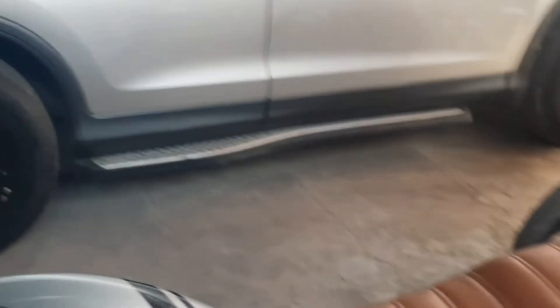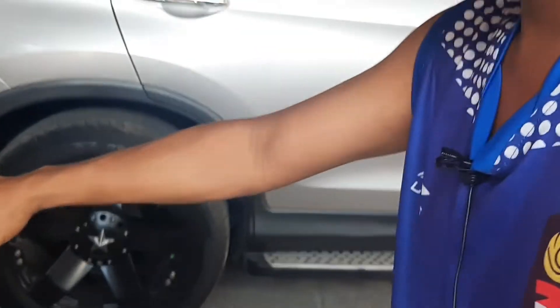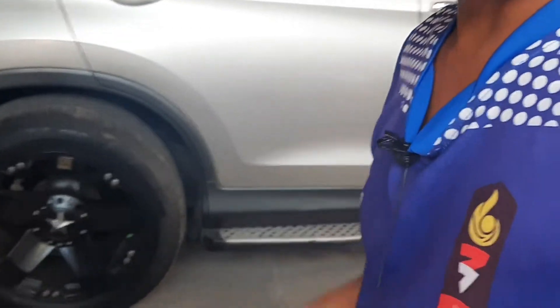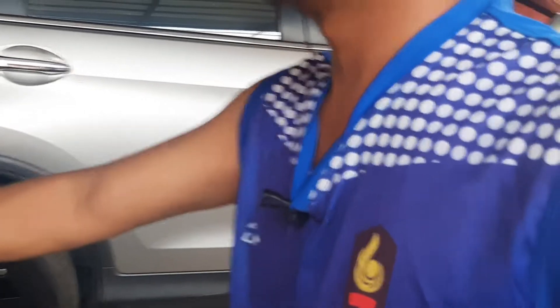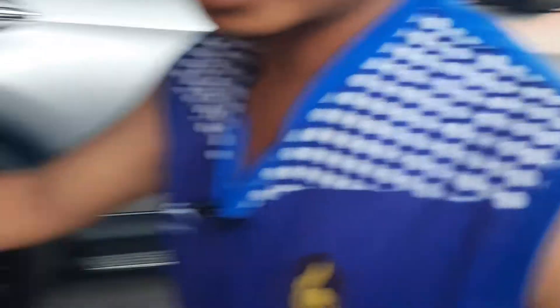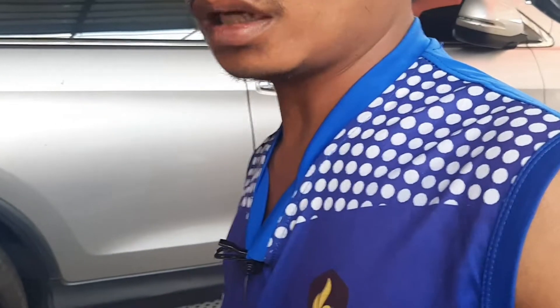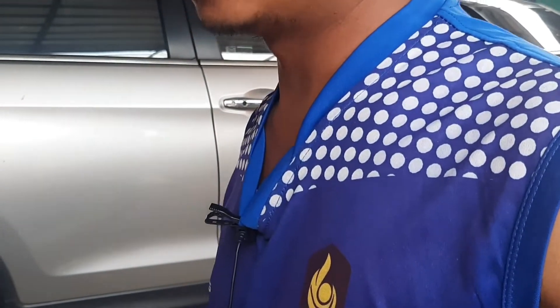Ada pun untuk ukuran tinggi sekitar 160 cm, sangat nyaman sekali untuk dinaiki. Tidak terlalu tinggi dan tidak terlalu rendah. Ini cocok sekali untuk para pengguna yang tingginya 160 cm atau 165 cm.